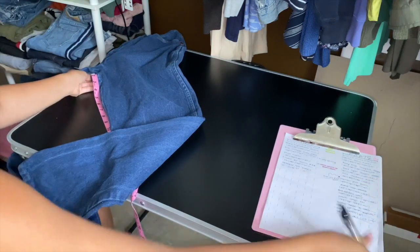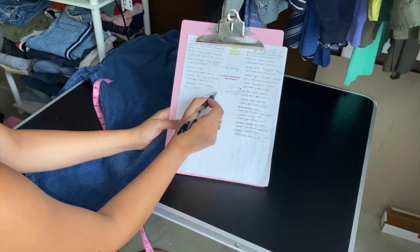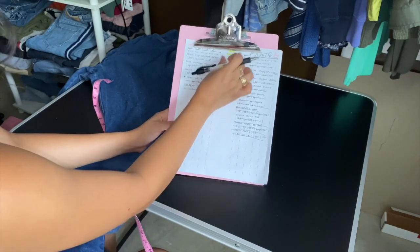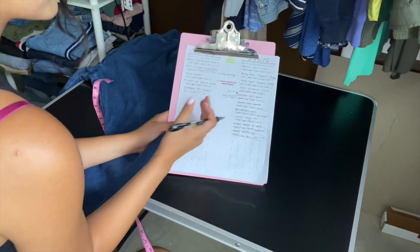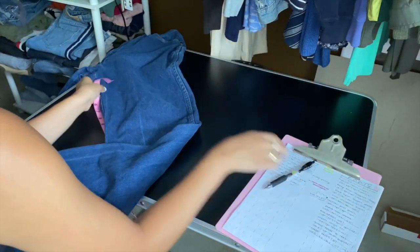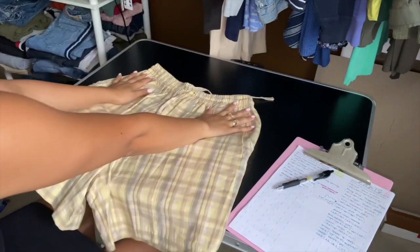On my sheets I also include an 'other' section if you want to put the pant leg, thigh, or whatever. You also have room in the middle to write notes — like if you forgot a stain, you can note it there and take a picture. That's how you measure pants.